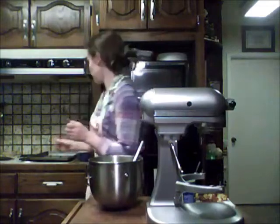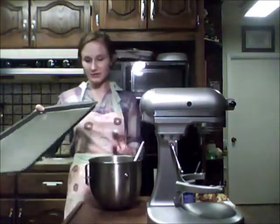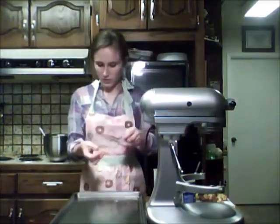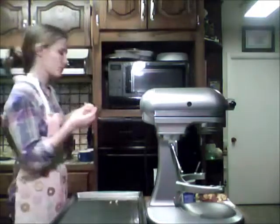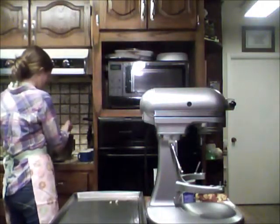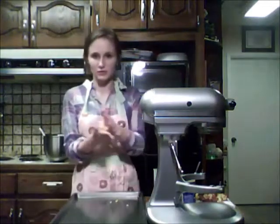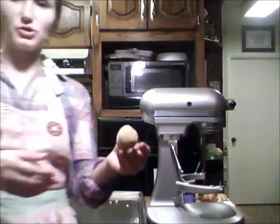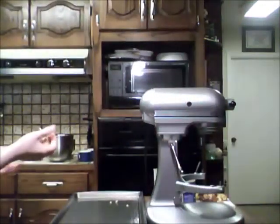Now we're going to get a spoon and our lightly greased baking sheet, and we're going to form little balls and put them on the sheet. They're going to need to be a little bigger — we can just form them into balls. This is probably a really good size for what we're going to be doing. And if they're not sticking together very well, just add some more icing.